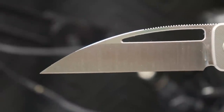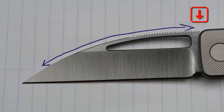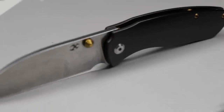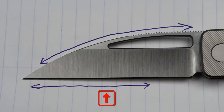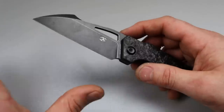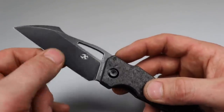Before we go into the list, let's talk about what a Wharncliffe is. A Wharncliffe starts from the top of the spine and slowly tapers down to the tip. The spine will look kind of like a half or quarter moon, then it goes down to a straight edge. Sometimes Wharncliffes will have a slight bit of belly, but for the most part they're going to be almost perfectly straight at the edge.